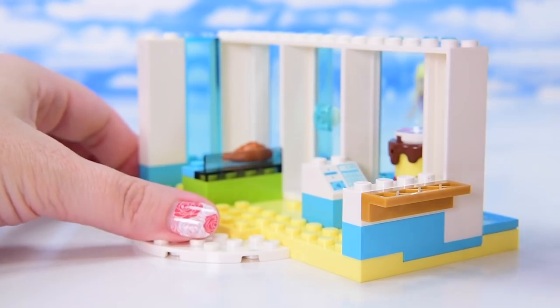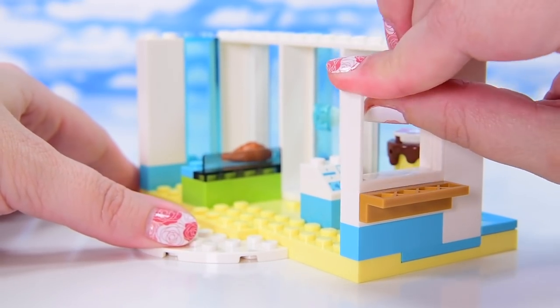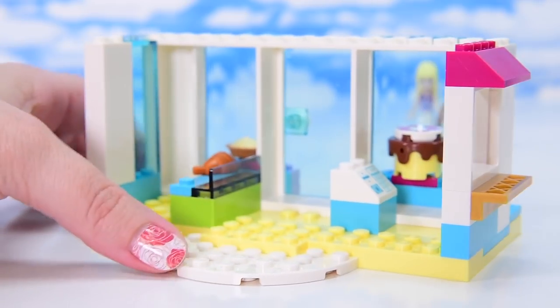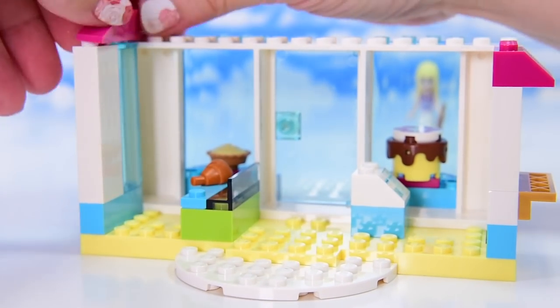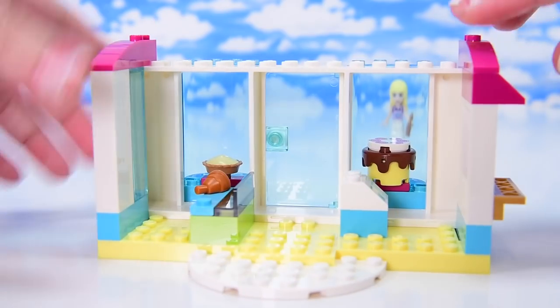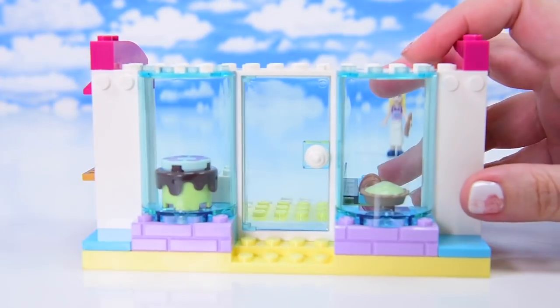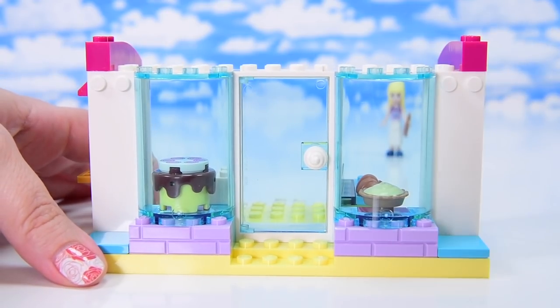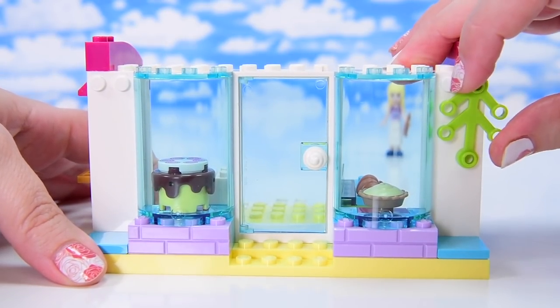And on this side there's actually a grill — it's a servery, a little serving window. Because in the picture, Olivia is actually holding an ice cream cone and you can stick the ice cream cone into that little upturned grill on the side. So I don't know why a bakery is serving ice cream, but you've got to do all sorts of things to survive in business these days.